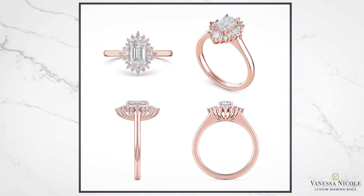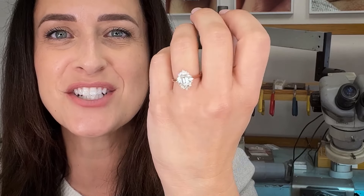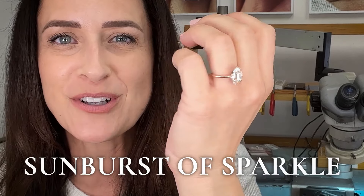If this design doesn't shine like the sun, I don't know what does. The sunburst effects surrounding a classic emerald diamond encased in rose gold simply beams with radiance. Take a look at the beauty — it is such a sunburst of sparkle on her finger.